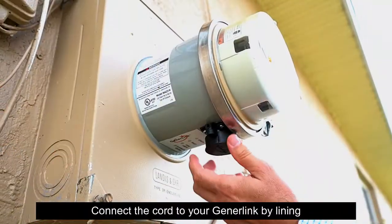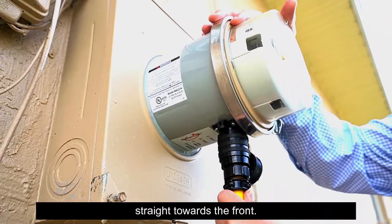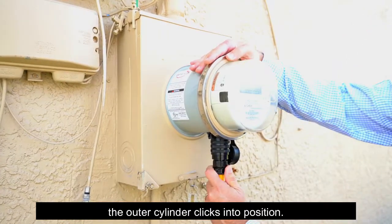Connect the cord to your GenerLink by lining up the notch on the GenerLock connector straight towards the front. Support the top of the GenerLink with one hand and firmly plug in the connector until the outer cylinder clicks into position.